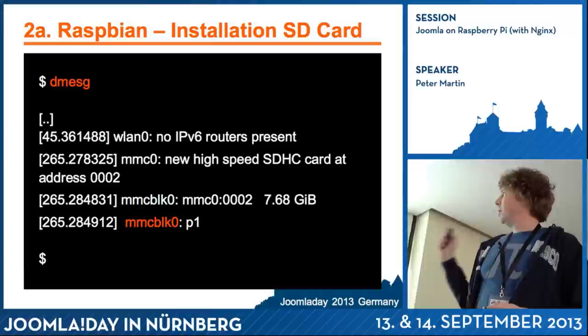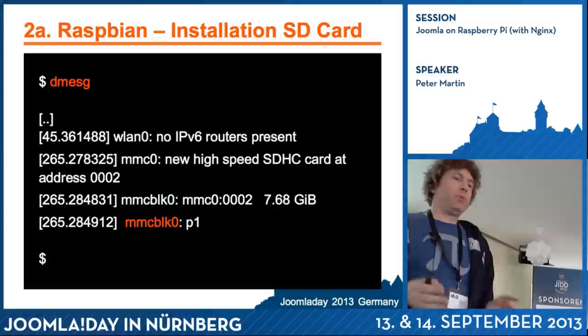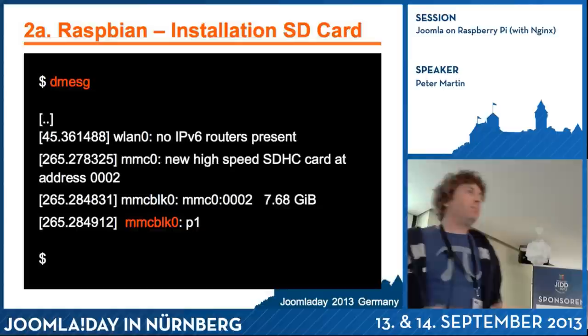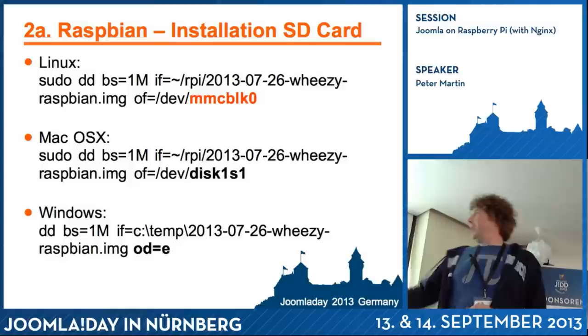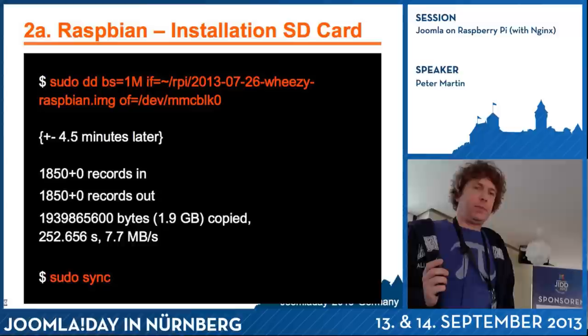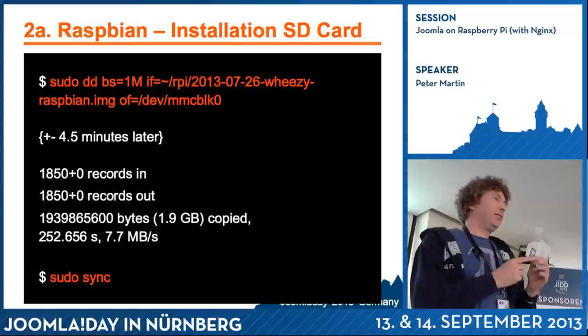There are a couple of parameters: bs, if, and of. First you have to know the address of your SD card when you insert it in your computer. I used a Linux command called dmesg — on Apple it's the same. You insert the card, run dmesg again, and you see a new device — in this case it was called mmcblk0. This is the command I used on my Linux machine, and about four and a half minutes later, this eight gigabyte SD card has a two gigabyte image on it.